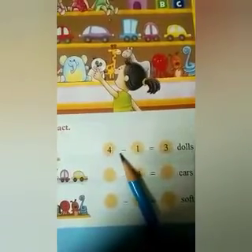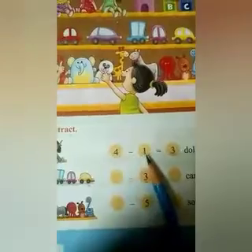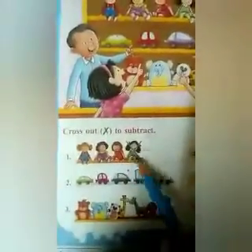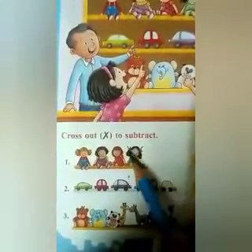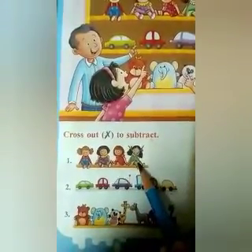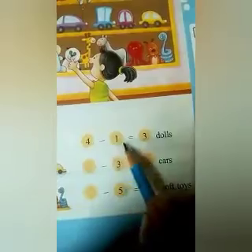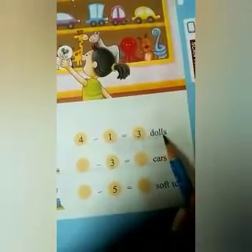This is the sign of minus. So, 4 minus 1 — how will we do it? You can see a cross mark on this one doll for number 1. So, how many are left? 1, 2, 3. So, 4 minus 1 is equal to 3 dolls.